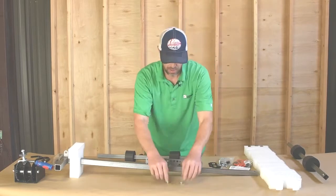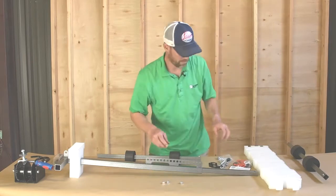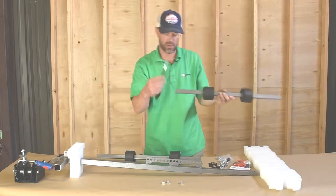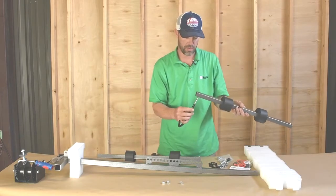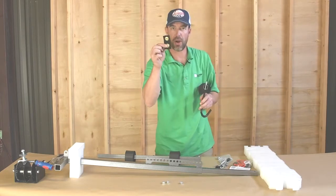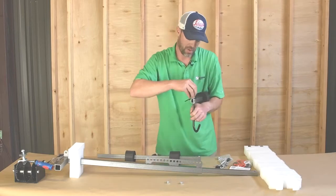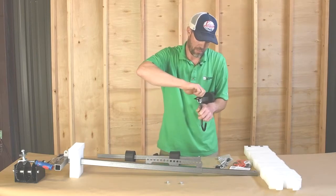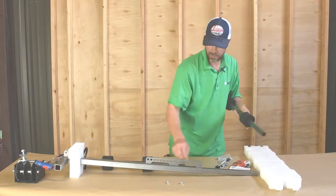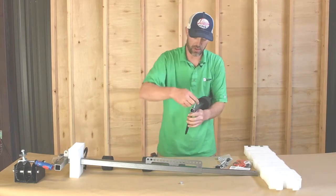We're going to take the three three-eighths inch nylock nuts and put each of the hooks on. Then take your grommet strap — don't forget to put this on, because you'll end up taking it apart again and putting it on later. Put it on there, and same with the other side — don't forget your grommet strap.